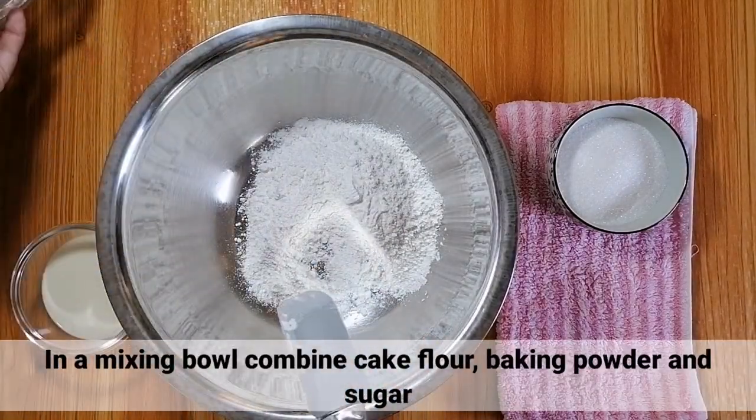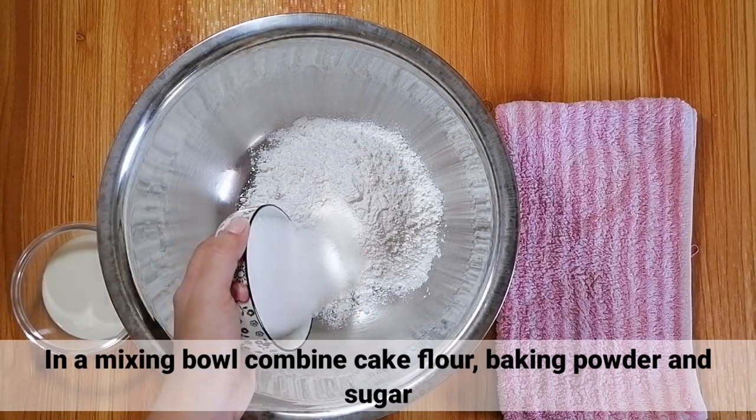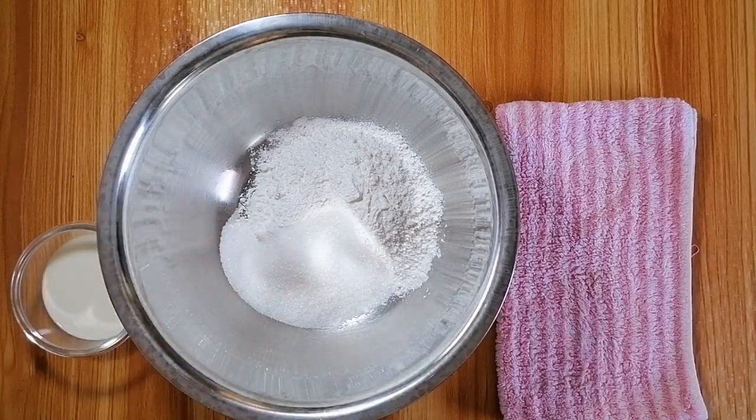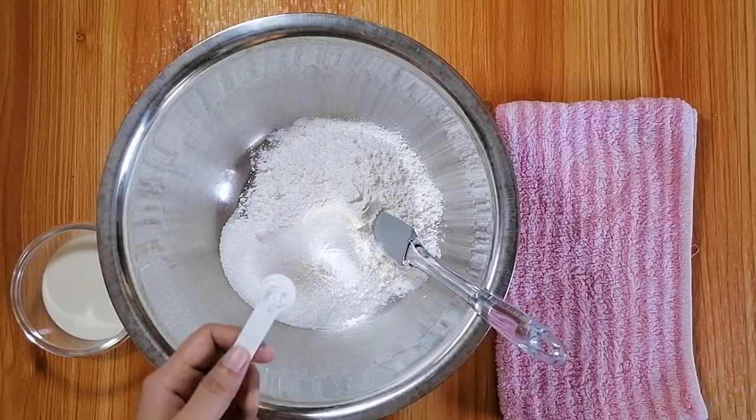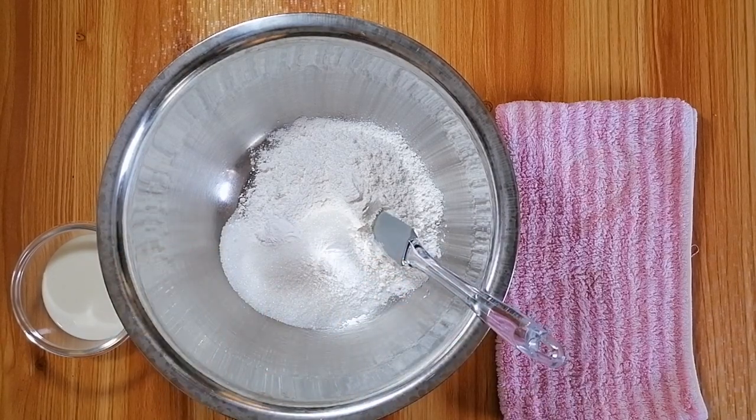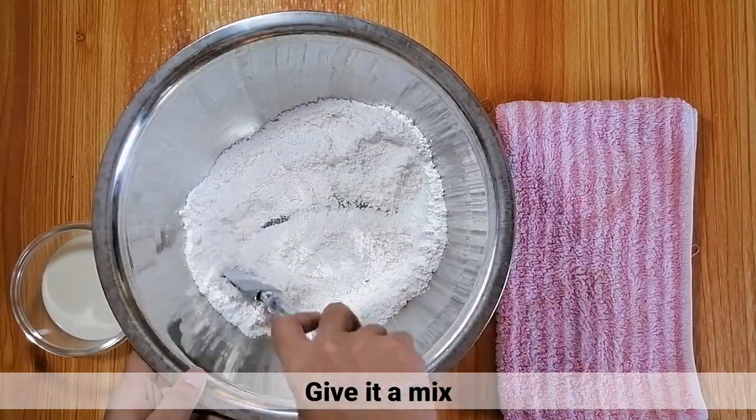Sa isang mixing bowl, i-combine lang natin ng cake flour, baking powder at ng sugar. Pagkatapos, haluin lang ito hanggang maging well-combined.